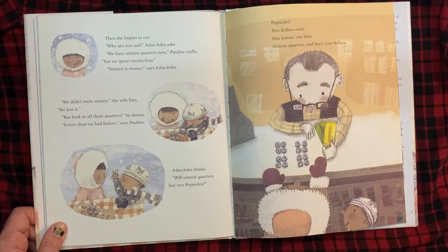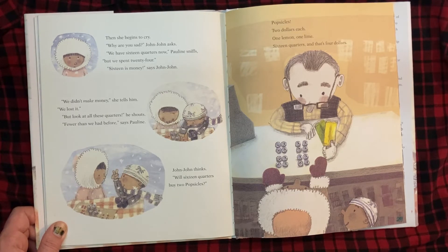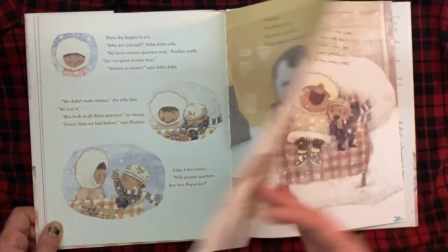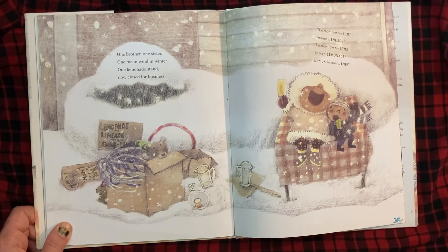Then she begins to cry. "Why are you sad?" John-John asks. "We have 16 quarters now," Pauline sniffs, "but we spent 24." "16 is money," says John-John. "We didn't make money," she tells him. "We lost it." "But look at all these quarters," he shouts. "Fewer than we had before," says Pauline. John-John thinks. "Will 16 quarters buy two popsicles? Popsicles? Two dollars each. One lemon, one lime." Sixteen quarters, and that's $4. One brother, one sister. One mean wind in winter. One lemonade stand. Now closed for business.